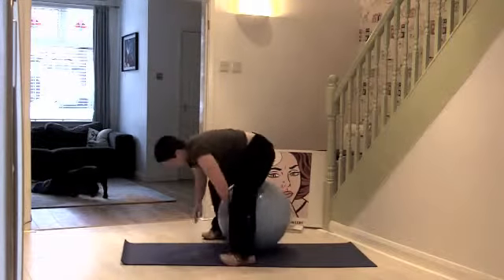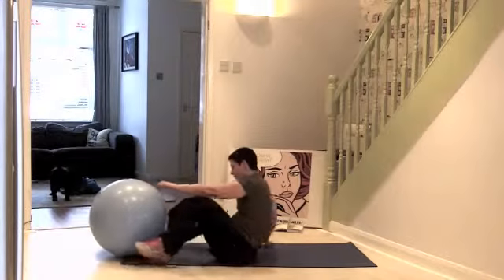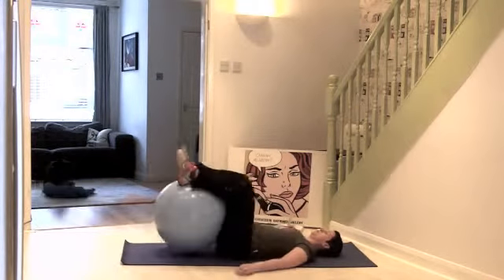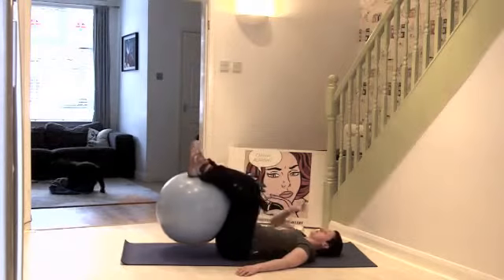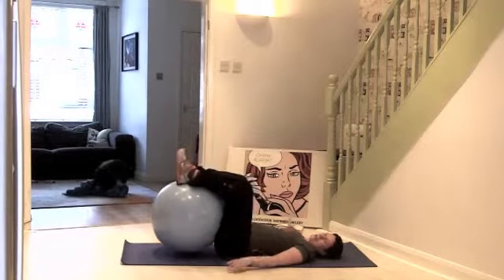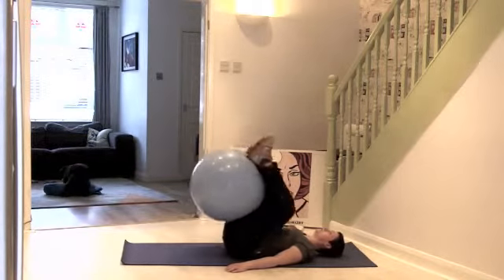Last exercise — pop yourself down on your back, pull your feet over your ball. Now really pull your knees into the chest and back out. You've got to grip the ball with the legs so the legs are working, and then the knees are coming in towards the chest.